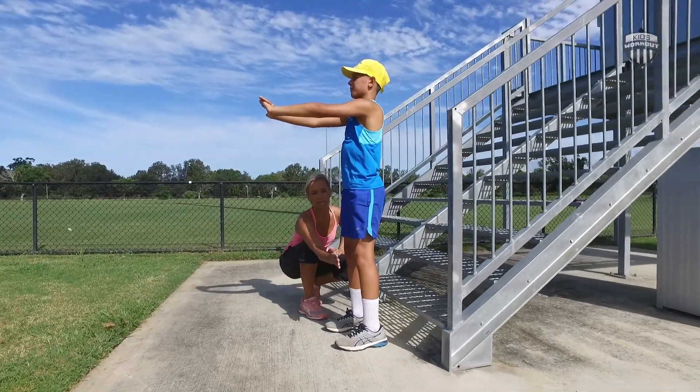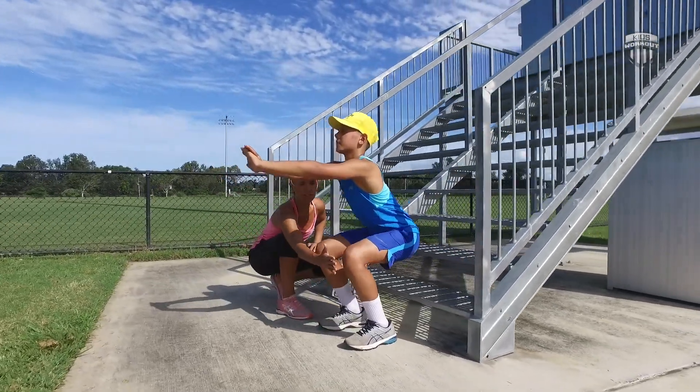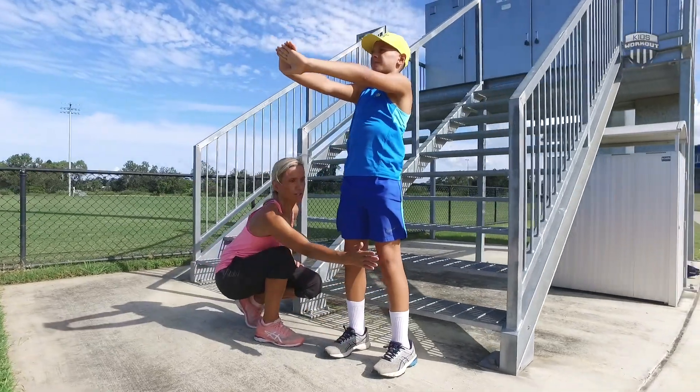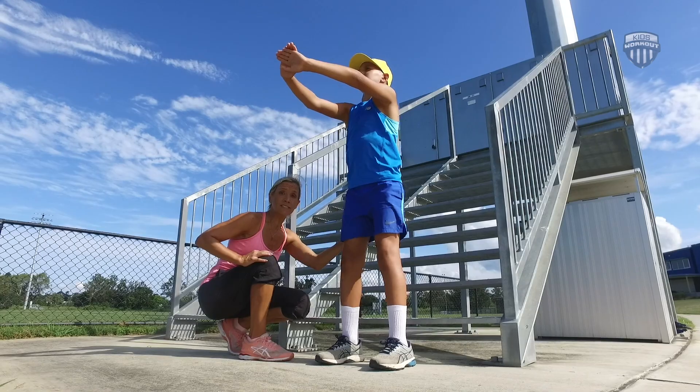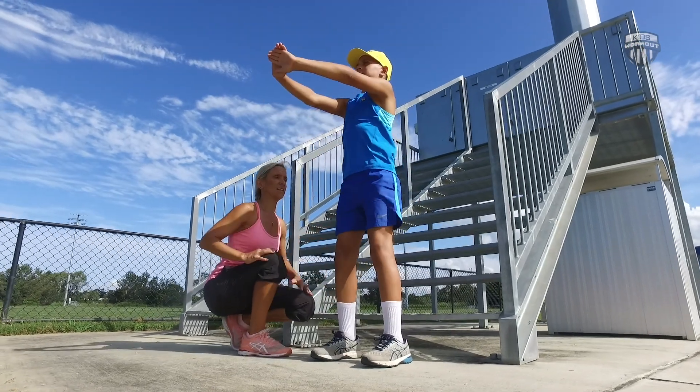So if I'm looking at him from here, his knees aren't going to come forward over his toes. They're going to stay back in line with his toes as he hits the bottom of that squat — really using the glutes and the quads as well to lift you back up.